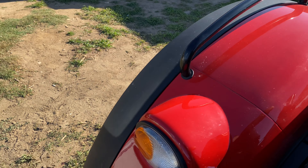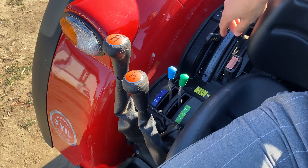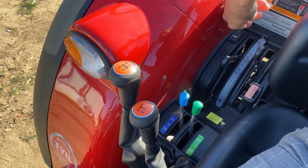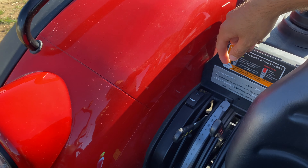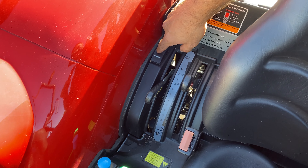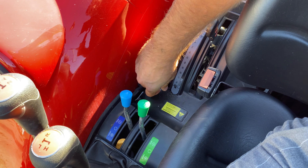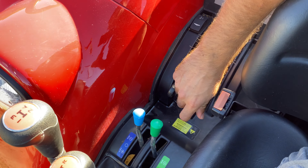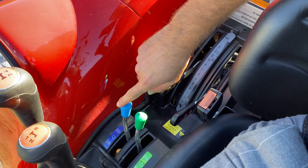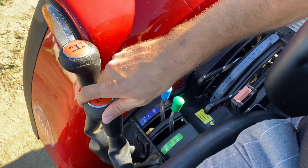Bakın, en güzel şey: hepsi sağ tarafınızda; bütün vitesler, hidrolik kol, pulluk ayarı hepsi burada. İstediğiniz tarla başına geldiğinizde derinliği ayarlıyorsunuz, buna basıyorsunuz; tarla başına geldiğinizde otomatik kendi ağırlığa iniyor. Aynı şekilde iki tane hidrolik çıkışları var, aşağı yukarı.